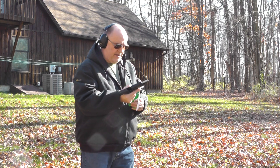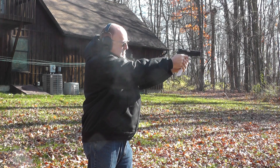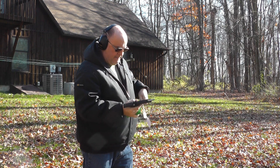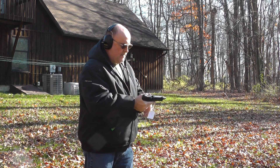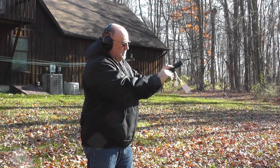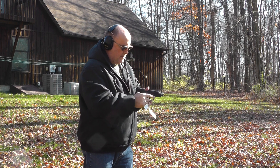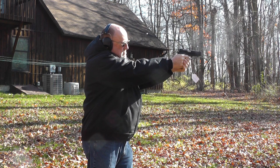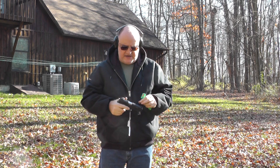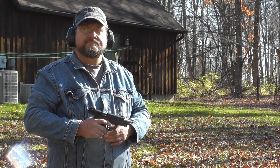Newer frame, newer slide, newer spring on the recoil system — same Federal bulk pack ammo. Didn't lock open. Didn't lock open. We'll let Gary get his .229 out here. Gary has five rounds of the Federal bulk pack — all out of the same box.